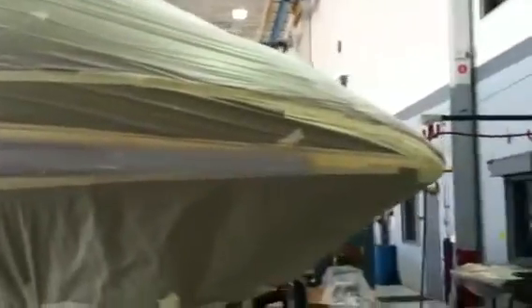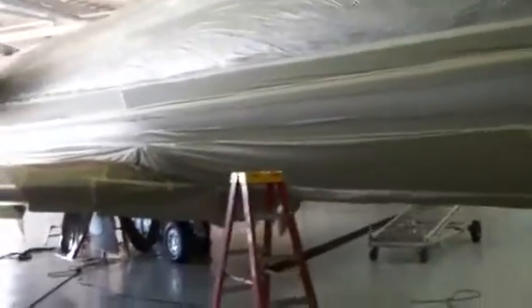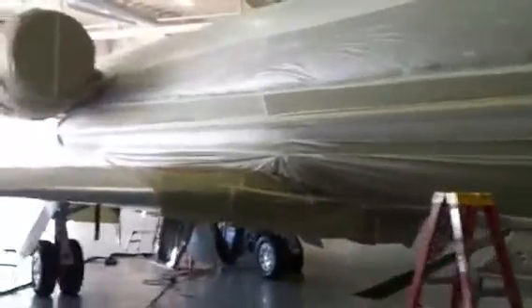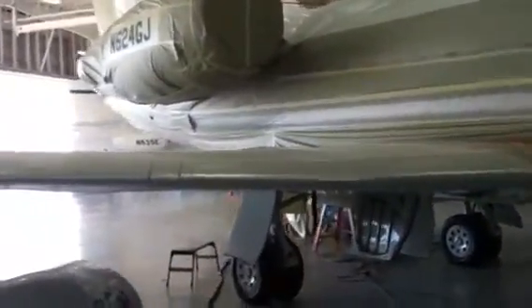Good morning, just thought I'd give you a quick look. He's got the platinum on — he still has to put the clear on it, but he did get the platinum, the gold, and the center stripe applied last night. Today he'll be working on the two blues.